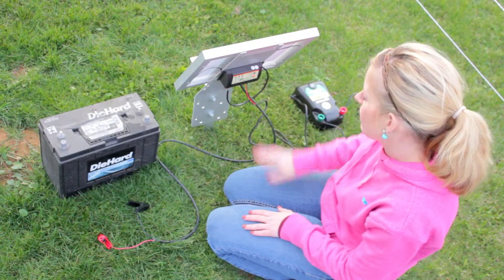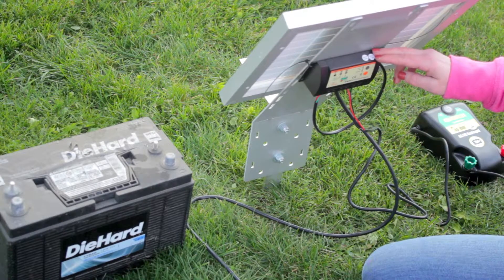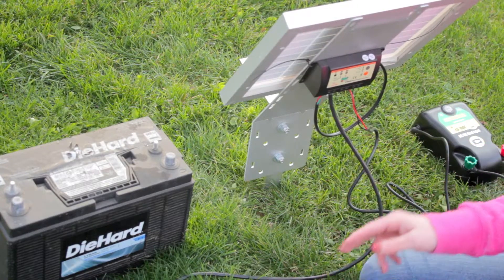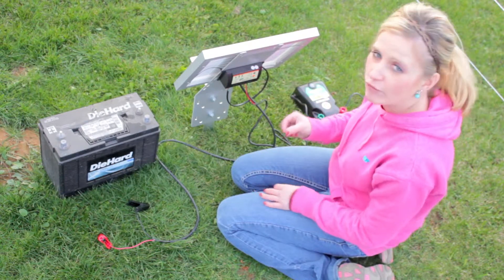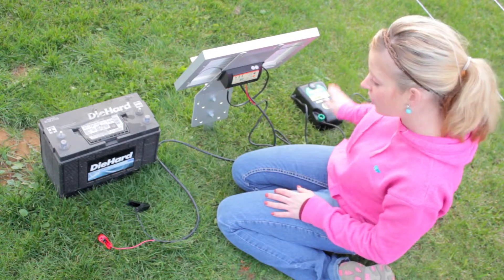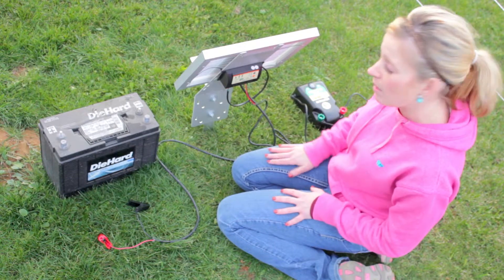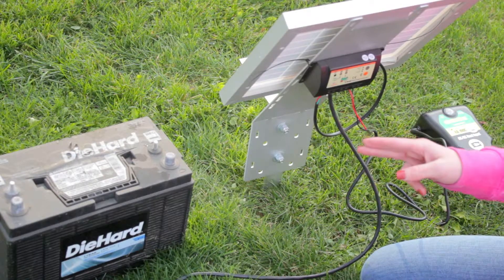The other thing to touch on is the importance of the controller and exactly what its functions are. I always say this is the brains of your solar unit: the solar panel charges the battery, and the battery powers the energizer. Without a controller, you continuously drain down your battery, decreasing its life. The controller has a low voltage disconnect (LVD) — when the battery drains to 11.1 volts the system shuts down, turning your energizer off. It allows the system time to regain battery charge, and once the battery gets back up to 13.1 volts the system turns back on, so we're not repetitively draining the battery.